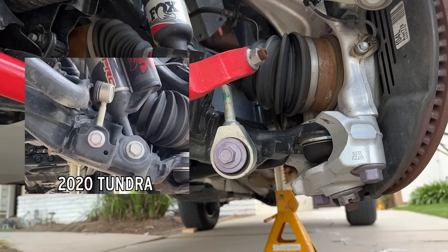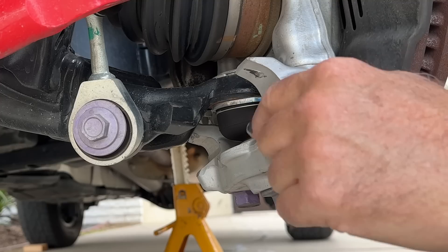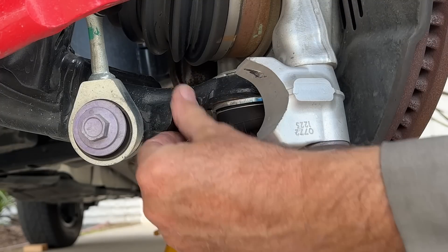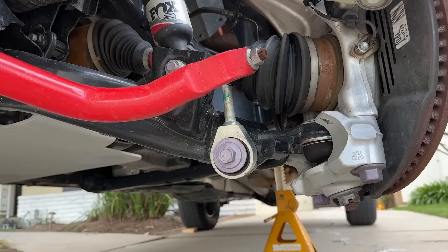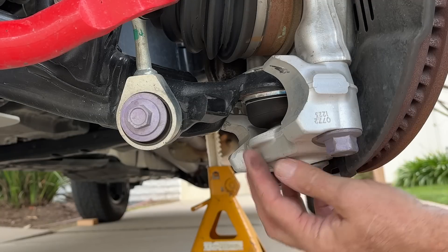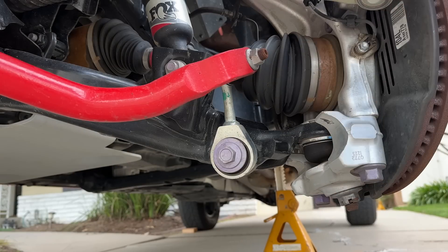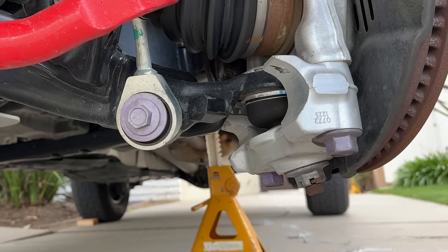The stabilizer bar end link mount used to be a pocket that this would slide into, but now it's massive and it's a single shear mount. These steering stops, which interface with this feature on the lower control arm, are revised but still operate in the same way — there's another one on the back for turning in the opposite direction. I really like this split knuckle, which has a separate bolt-on piece where the lower ball joint is. You could theoretically alter the relationship by swapping in a different part, and I think Toyota may have done that to compensate for the 1.1-inch front lift on the TRD Pro.